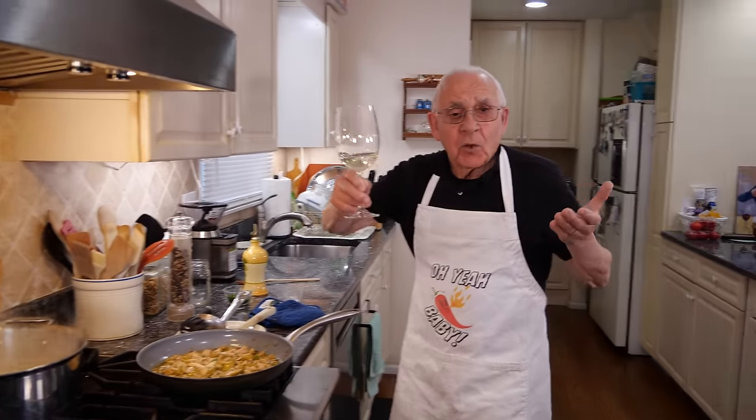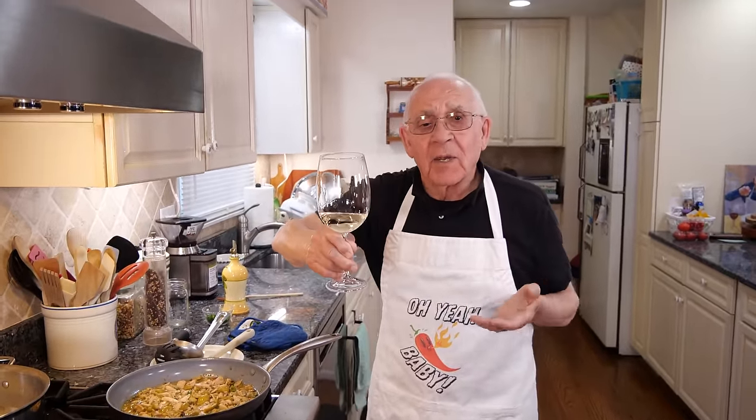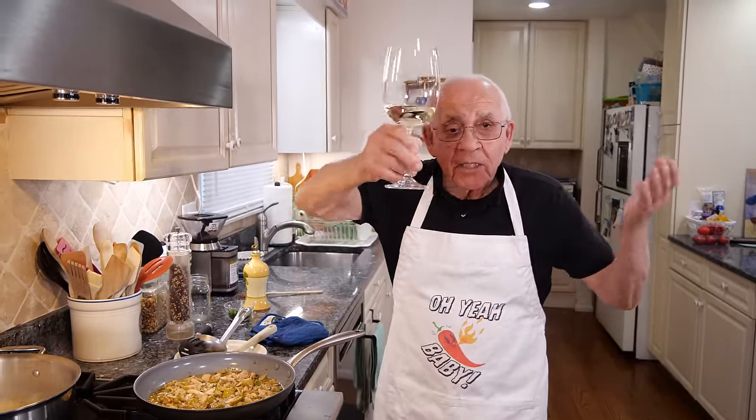But I forgot to do salute cin cin to everybody! And I like to drink a little wine. I don't want everybody to say, Pasquale, what happened to your wine? Cin cin. Salute.